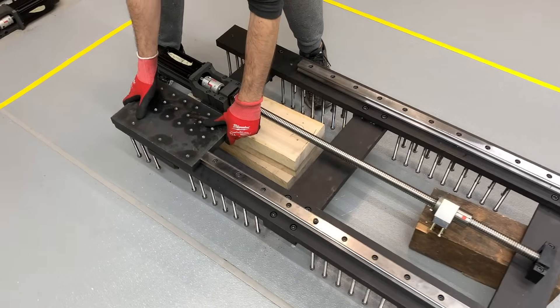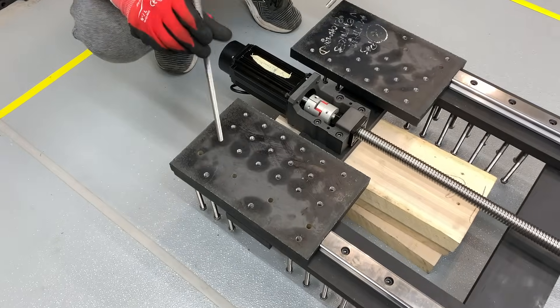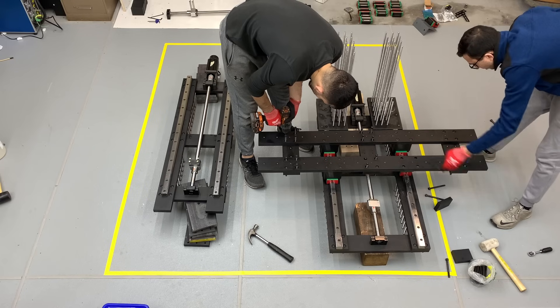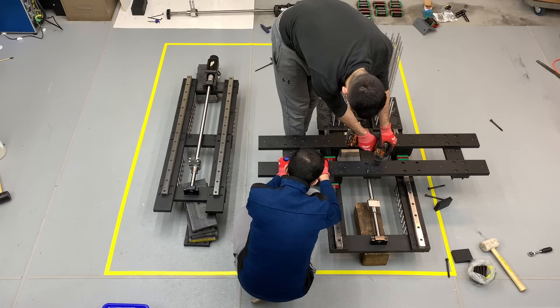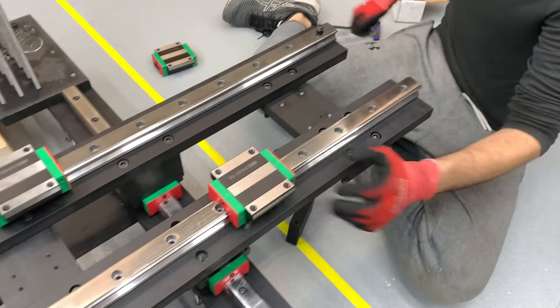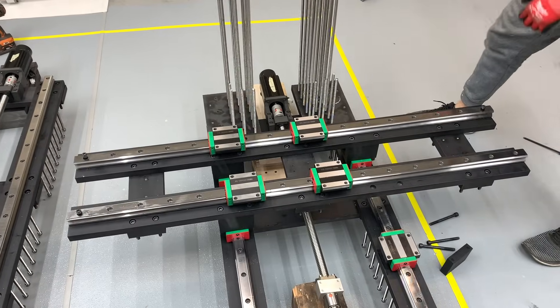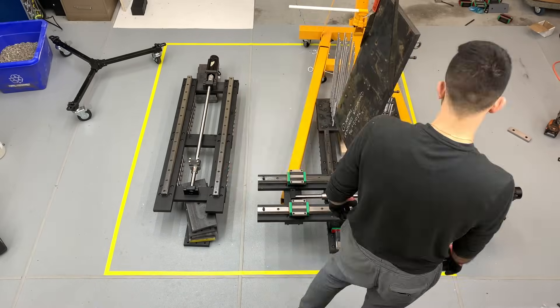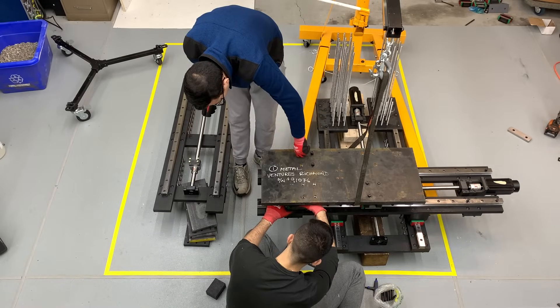Continuing on with the frame, we attached some final pieces and spines that would be used to connect the column to the base of the machine. Next we assembled the frame for the X and Y axes of the CNC table and installed all required parts. We tested the construction midway and continued to install the ball screw mechanism as well as the steel plate, which will be T-slotted to become our milling table.